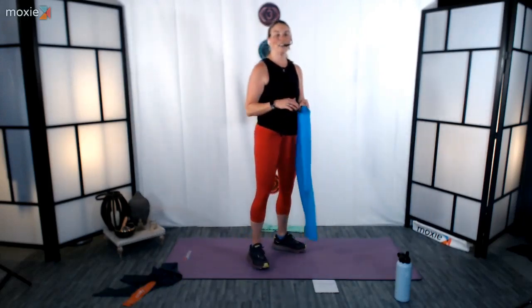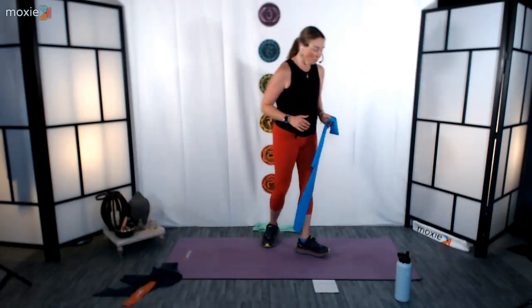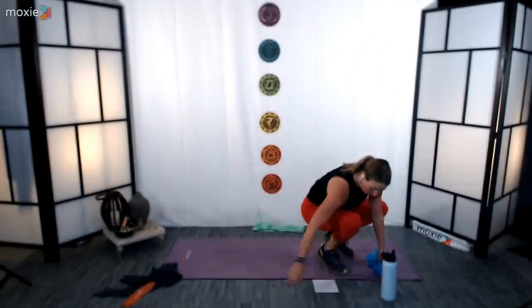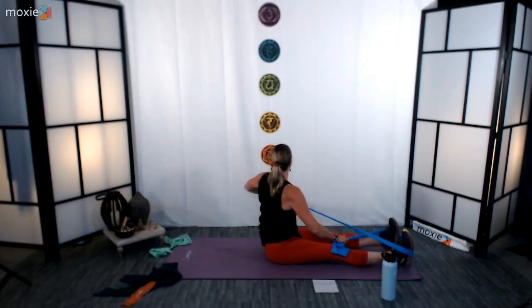Take a little water break, and then let's go down to the floor. If you've got something to prop yourself up a little bit, grab it — it helps keep that spine nice and long, keeps the pelvis nice and neutral, and honestly feels a little more comfortable. We're going to make our way down to the floor and do our rotations. This is always working the upper body, but we're also getting that added benefit of the core as well.